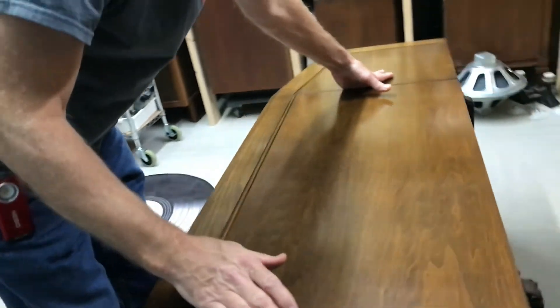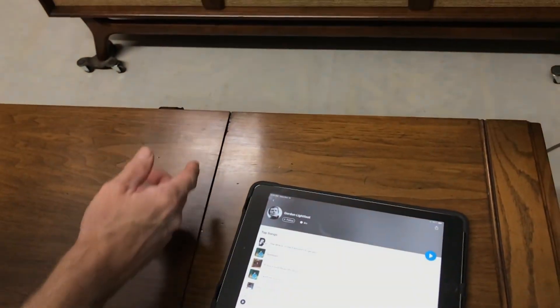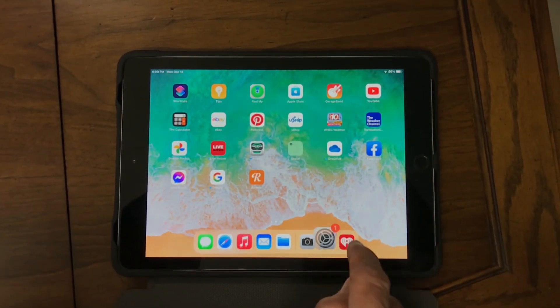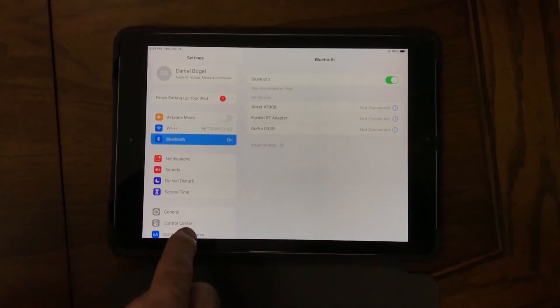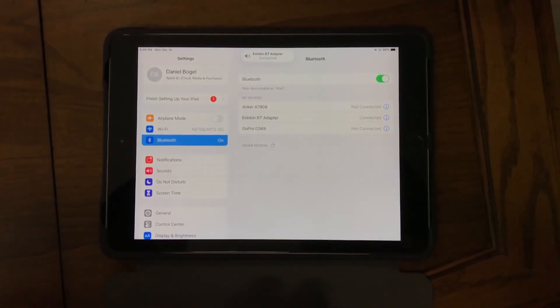Then you use your streaming device — either your phone or your iPad — to find it. In our case I've already found it, but let's look for it anyway. Come over to settings, Bluetooth. It says not connected, so I'm going to press it, and it found it.